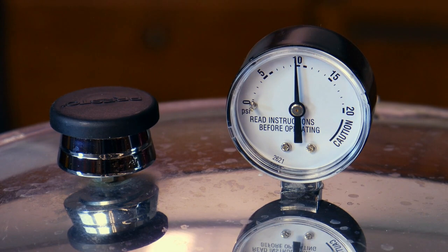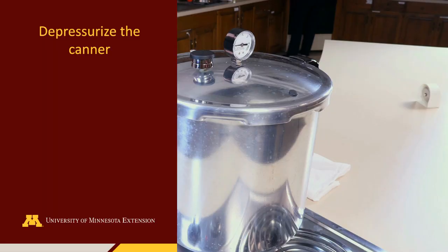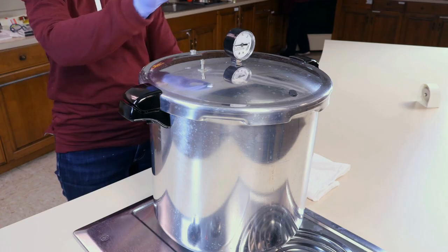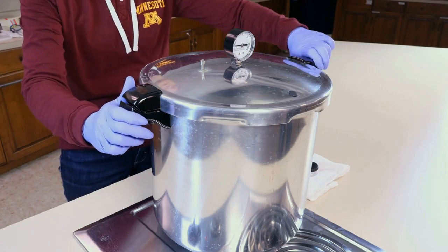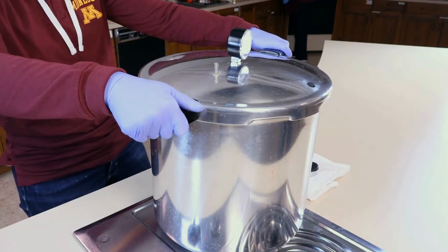Adjust the heat to maintain the pressure during the entire process. Once the processing time is complete, remove the vent port and allow the canner to depressurize. Be careful as steam will flow from this port. After 10 minutes, unlock the canner lid and open it away from yourself. Allow the jars to cool slightly in the canner.